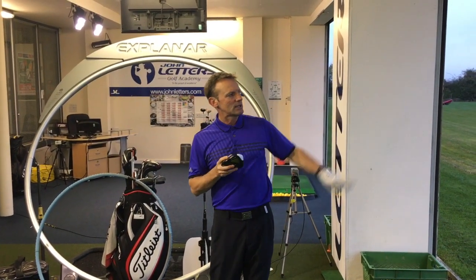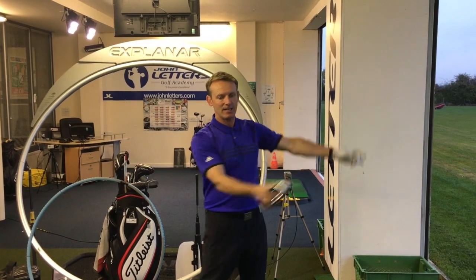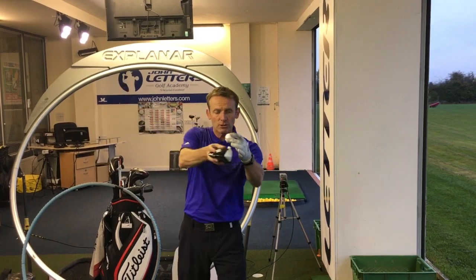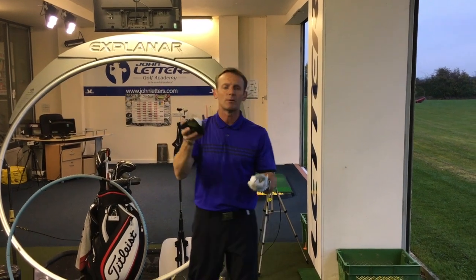Work on your ball flight and your spin rates with your driver. Really try and sweep the ball off the tee, up into the air. If you're a player who is breaking the tees, you're probably going downwards, and that's a distance killer with the driver. You don't want the driver swinging down into the ball — that's a big no-no and a big distance killer.